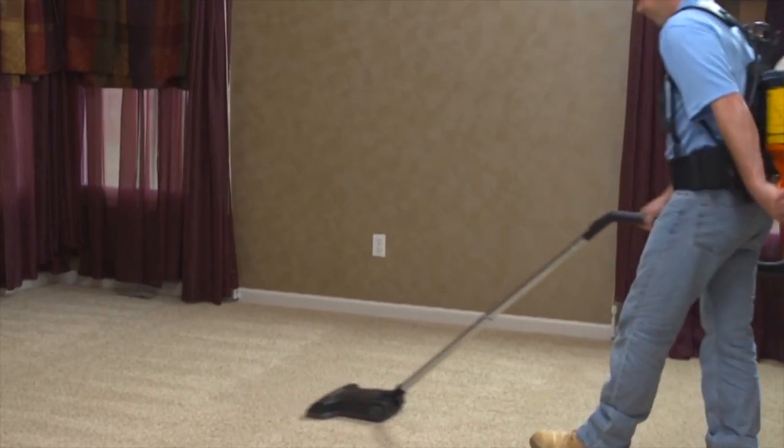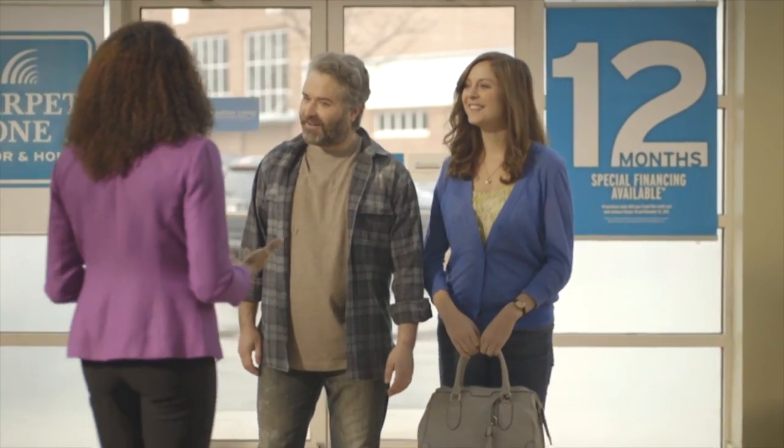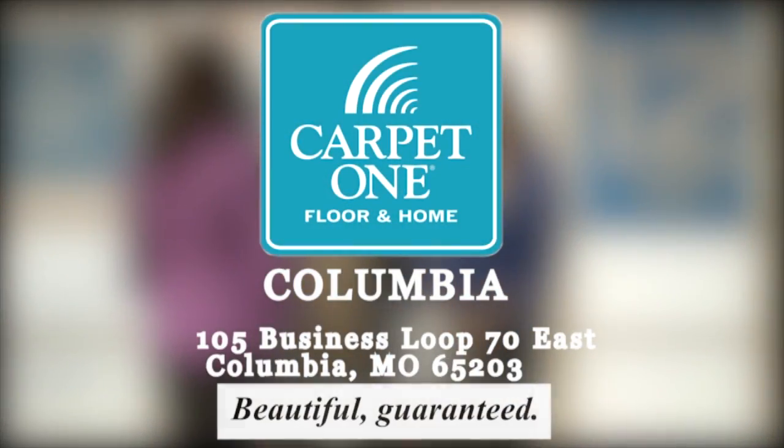Carpet One Floor and Home goes the extra mile to protect you, your family, and your home. Carpet One Floor and Home in Columbia — making your home beautiful, guaranteed.